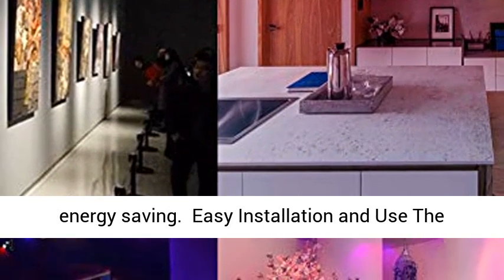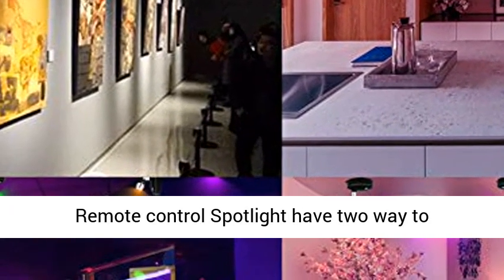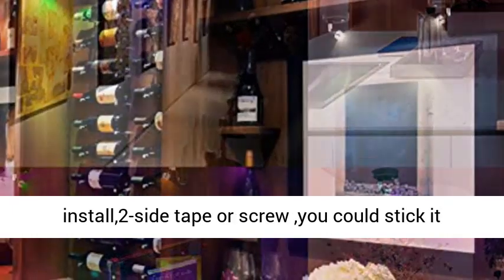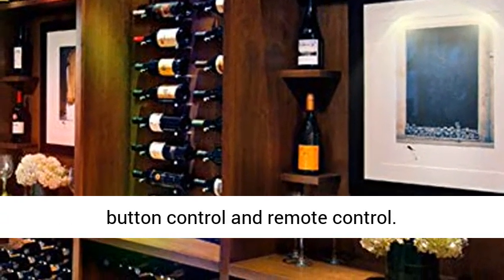Timing function: the mini RGB spotlight can turn off automatically after 30, 60, or 120 minutes. Use the timer button — it's easy to use and saves electrical energy. Easy installation: the remote control spotlight has two ways to install — two-sided tape or screw. You can stick it on any smooth indoor surface.